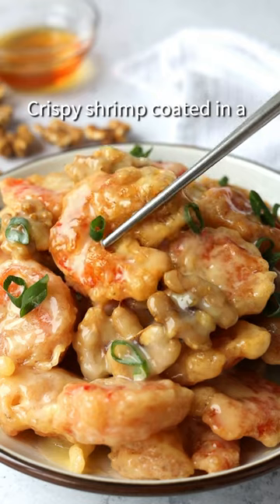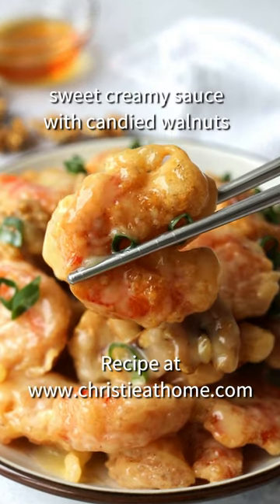30-minute honey walnut shrimp. Crispy shrimp coated in a sweet creamy sauce with candied walnuts.